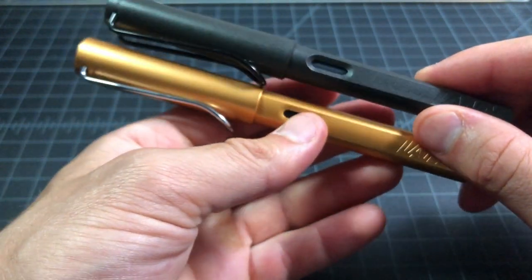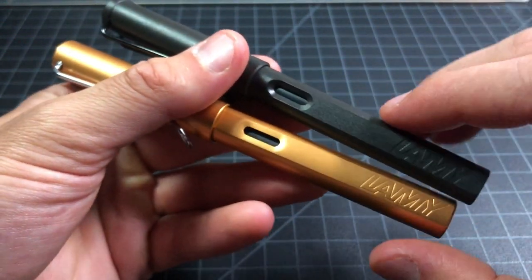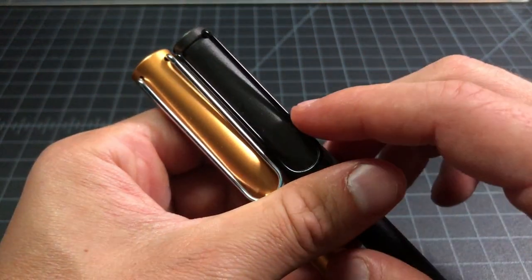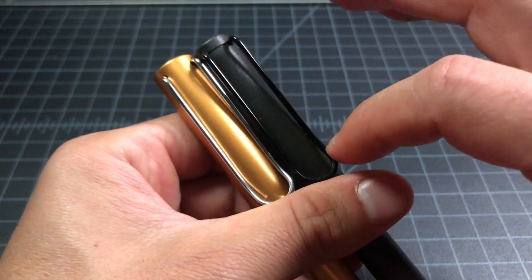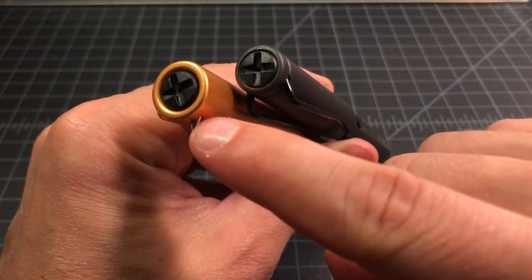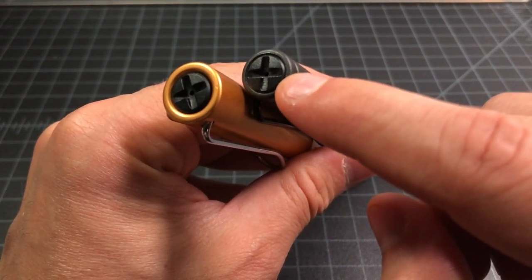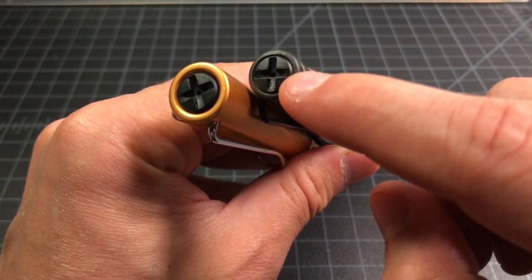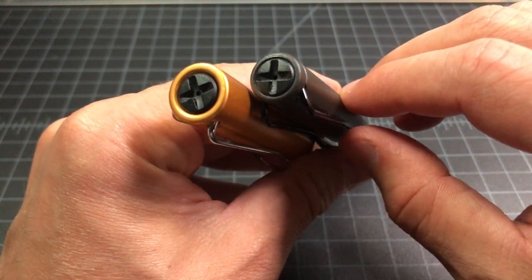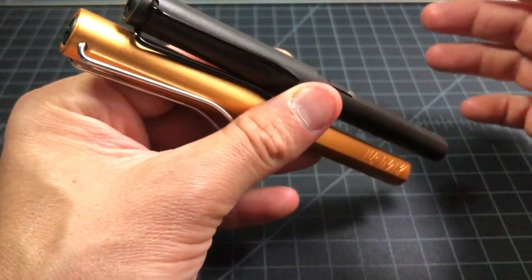Past the materials, the pens are extremely similar — you can see the parts are almost the same. Both have these windows, and both have what's called a wire clip — a bent piece of wire. Both have plastic finials on the top. The cross shape on top indicates it's a fountain pen; a roller ball will have a straight line, so you can tell them apart when they're next to each other.